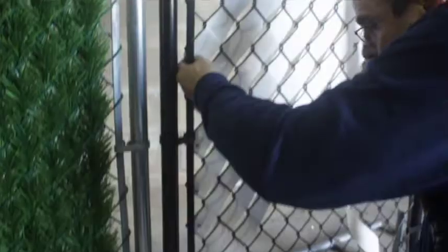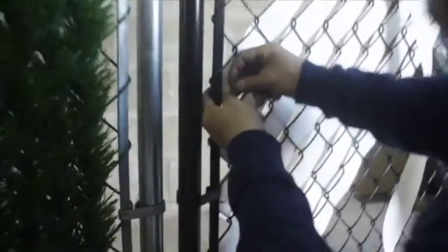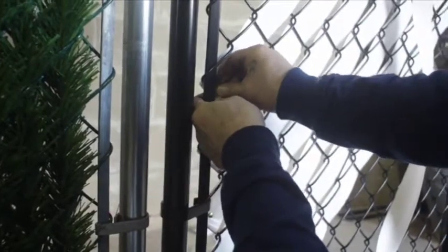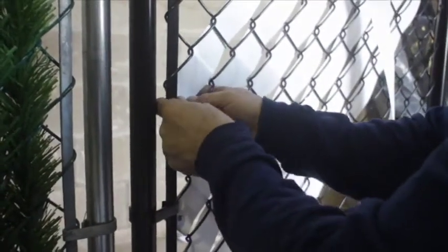Grab your pin and you want to press it through. You want to hold it back snug and push it through, like so. There it is — it's through, and you want to fold it over in the back.